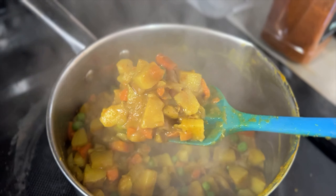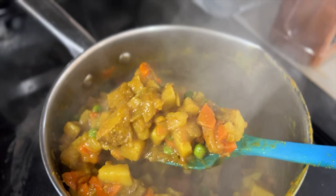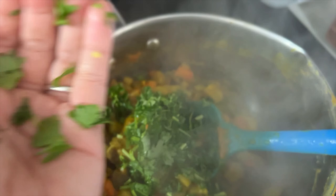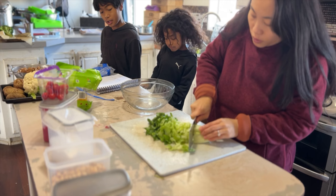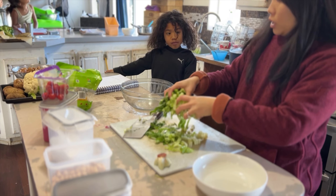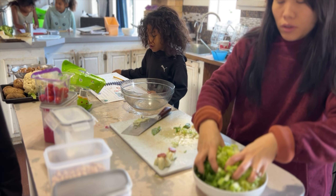The samosa filling cooked for about 15-20 minutes. We made sure we stirred it, added water as needed, and finished with some frozen peas and chopped cilantro. We also planned on adding romaine lettuce — or any type of lettuce — to every single burrito for some additional veggies. We finely chopped some lettuce and prepped it in a bowl.